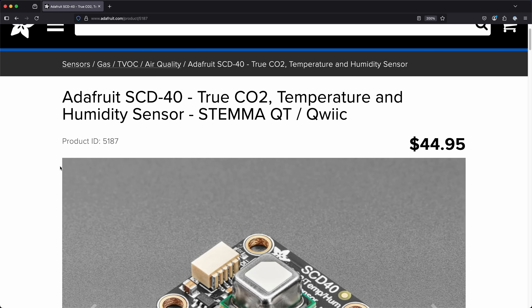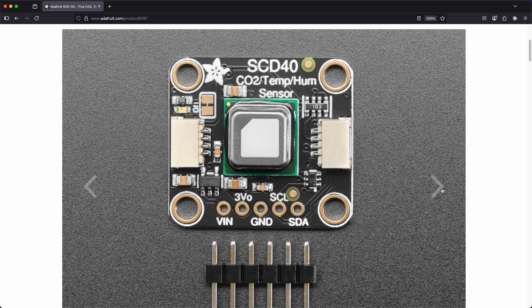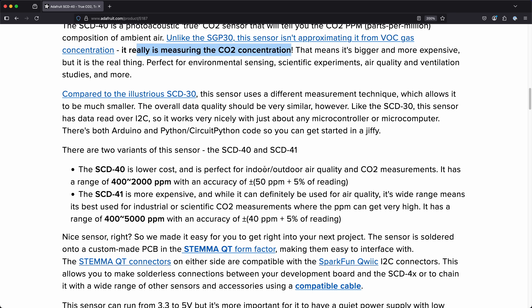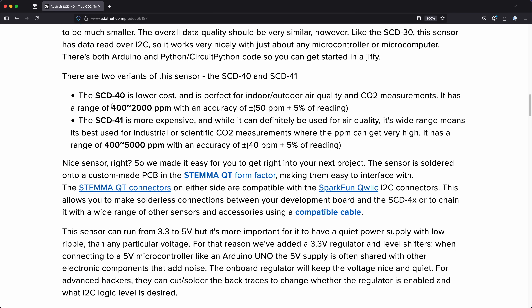Let's check out the SCD-40. It looks like it uses I2C to communicate and has power, ground, clock, and data lines running out to plated through holes or a quick connector. This sensor is actually measuring CO2 instead of approximating it from something else, so it should be pretty accurate. The measurement range is 400 to 2000 ppm. There's also a more expensive version that goes up to 5000 ppm. My goal is just to provide feedback so that levels don't get too high — the unhealthy threshold is 1400, so 2000 is good for an upper limit. This sensor should be fine.